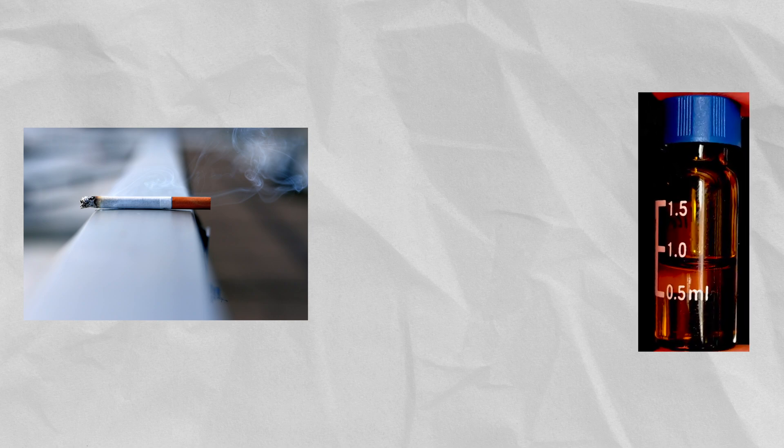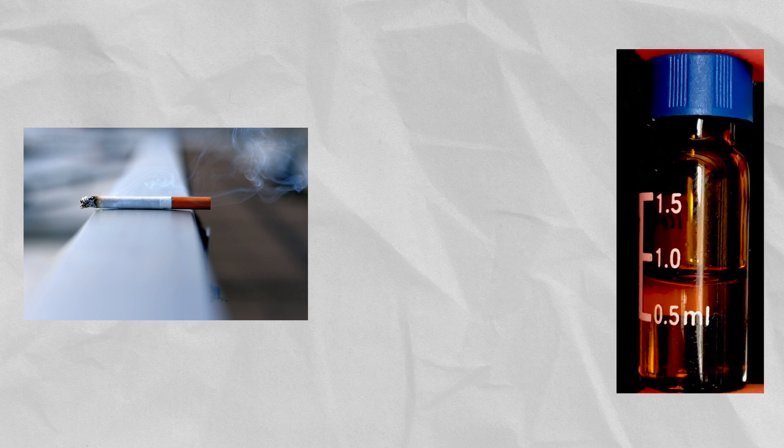I don't smoke, you should not smoke, because as we all know smoking is bad for you. But out of curiosity, how much nicotine could we theoretically isolate and how many cigarettes would contain the same amount of nicotine?